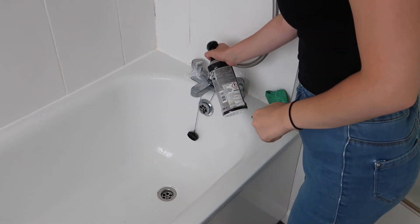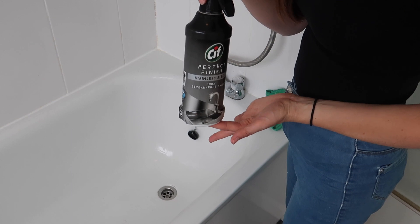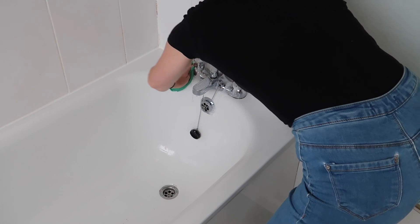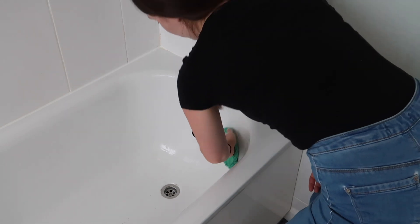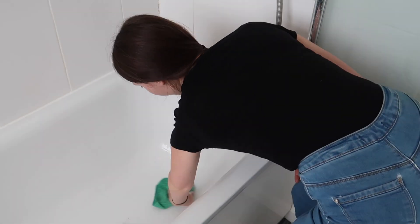Once again I'm going to use my favorite stainless steel product by Sif, and use a cloth to really buff away any watermarks on those taps. There's just something really satisfying about shiny taps — I really do enjoy shining taps.